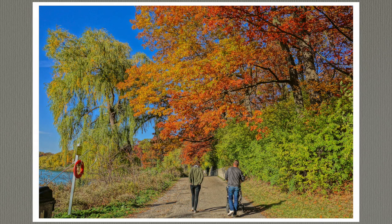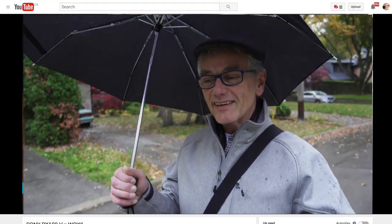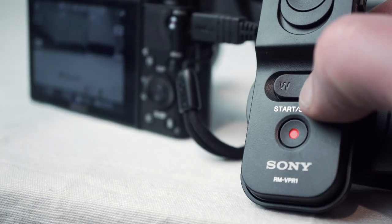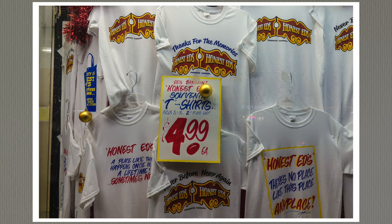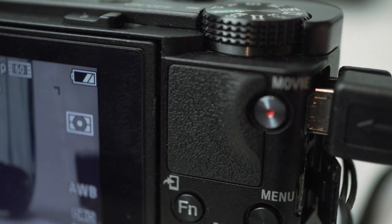If you're planning to vlog, it doesn't have a mic in, but it's a capable video camera — I demonstrate that in another video linked top right. There's live HDMI out and a multifunction USB port, which can be used with the VPR1 remote to stop, start, and zoom. It's also used to recharge the battery — there's no charger included in the package. If you find battery life short, and the V is rated even lower than the V4, it can be powered from the USB port, which I find extremely useful.